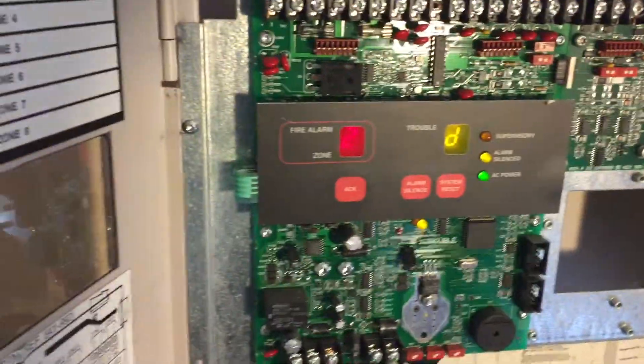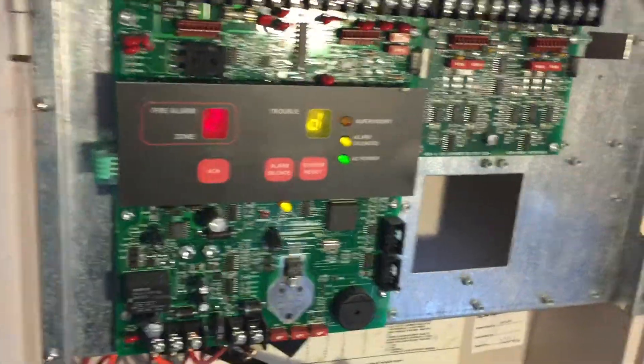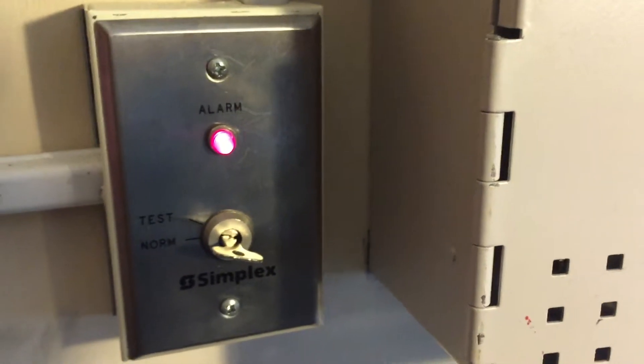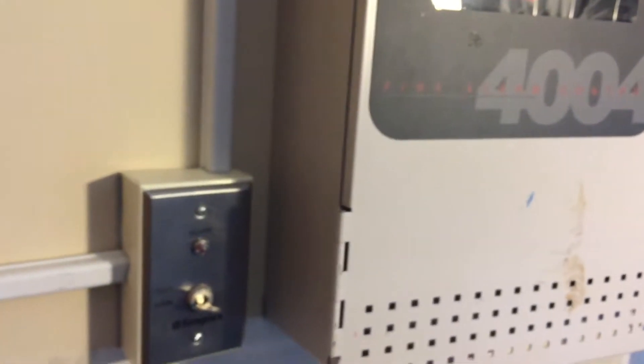I have no idea why that took so long to alarm, but it did go off and that's what we wanted. I'm going to do a reset now. Watch the LED turn off. Yep, there it goes. Okay, next part of the test.